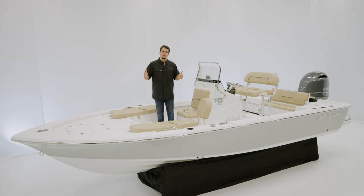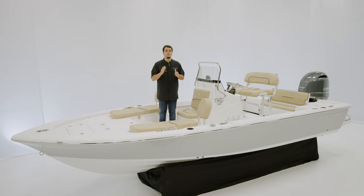It measures in at 20 feet 4 inches with an 8-foot beam, 64 gallons of fuel, and just 12 inches of draft.